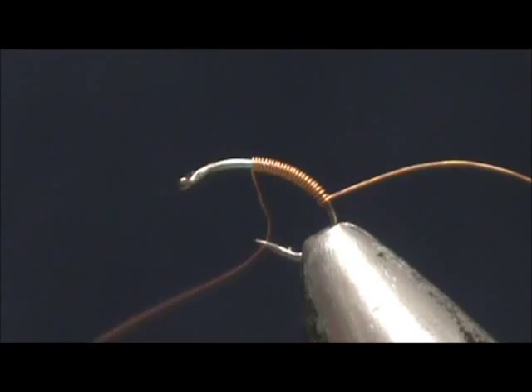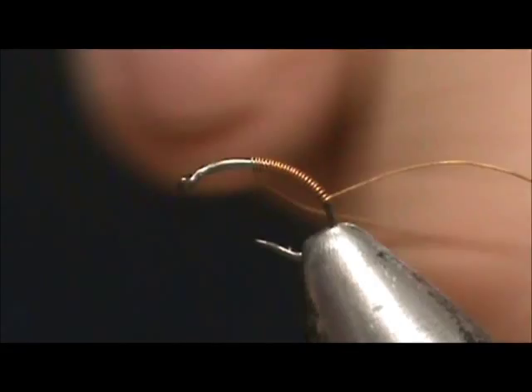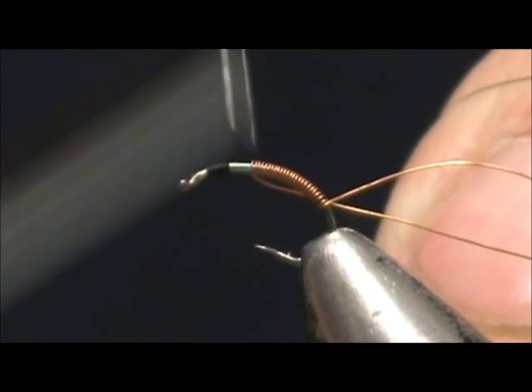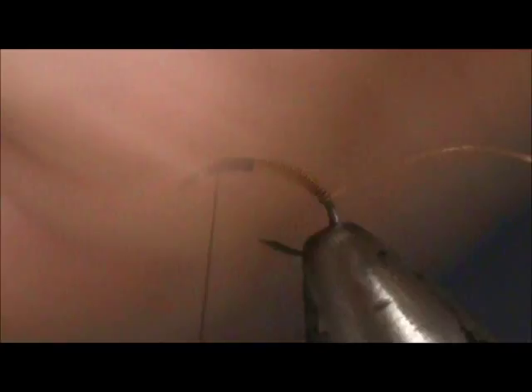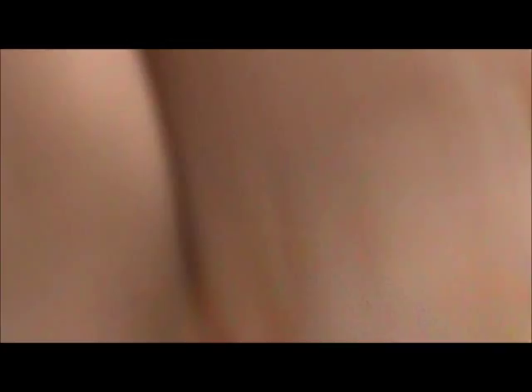Now before I break this extra fine copper wire off, I'm going to use black 70 denier thread. I'm going to start my thread, bring it back, and break off the excess. Now I'm going to just secure the front end — the back end isn't going to be any problem. Then we can break that off, take the back end and helicopter that, and break that off.